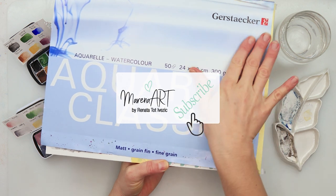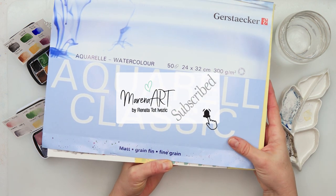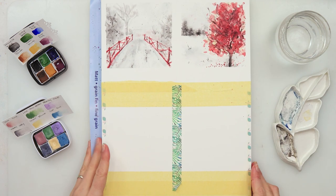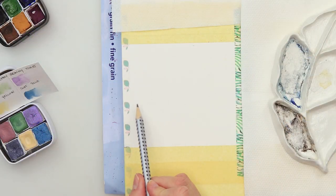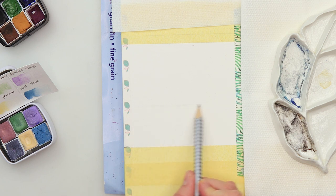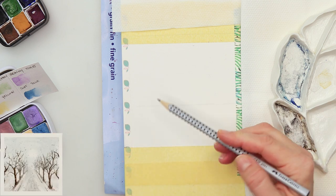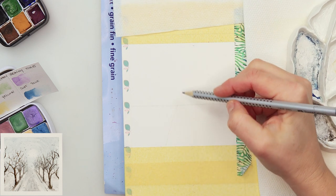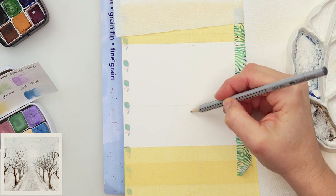As previously, I will be using this watercolor paper Bargastarka 24 by 32 centimeters, which I have divided into four parts to paint the Polaroid Snowscapes. I'm starting off again with my sketch, doing a horizon line just a little bit beneath the central part of my painting.